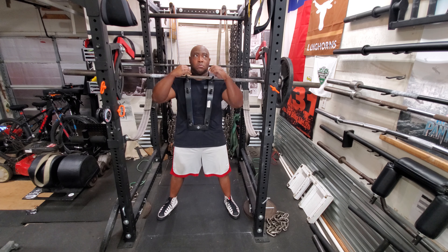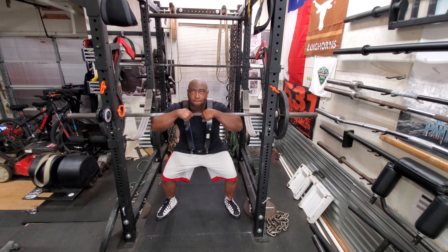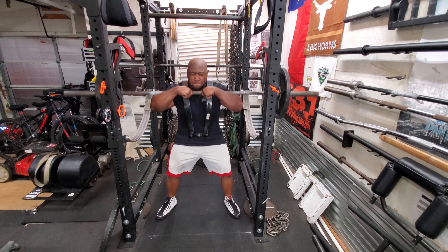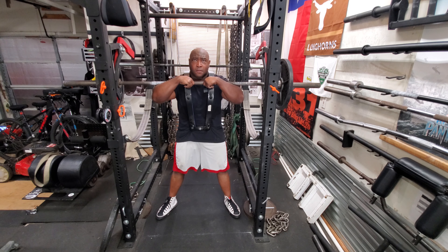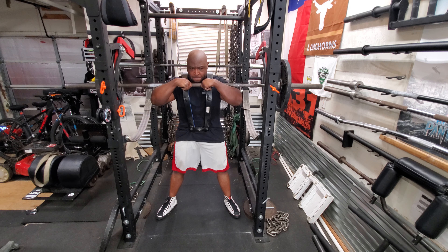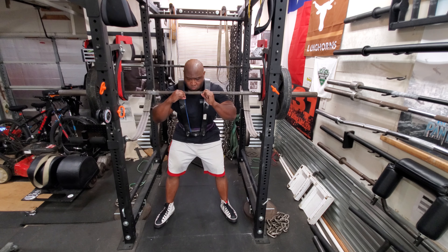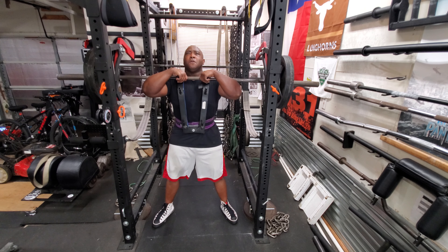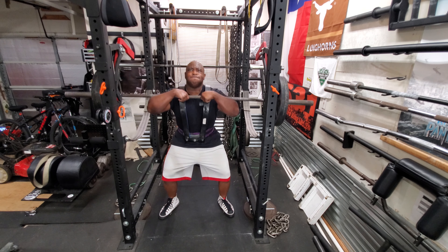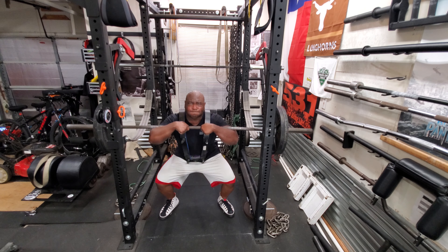Then I moved on to front squats. This does cause my knee to buckle — this is where the tightness comes into play, and you'll be able to see it. With 135 it's fine, but watch my right knee — you'll notice my entire leg buckles when I get to 225. That made squats scary, but on the front squats I'm more comfortable with it because the safeties are right there and it's a lightweight. I'm gonna keep on stretching to get this condition fixed and keep increasing the weight.